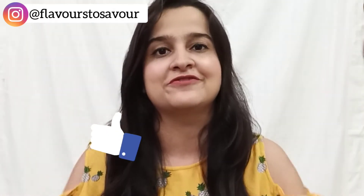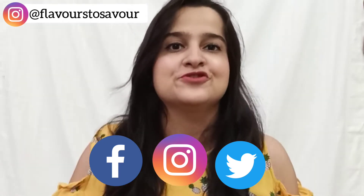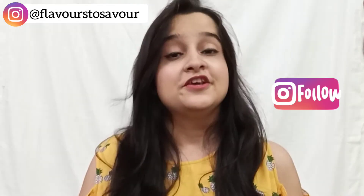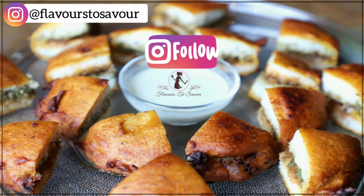I hope you liked that pakoda recipe. If you did, let me know in the comments down below and give this video a big thumbs up. If you try this dish, please share your experience with me on my social media platforms — the links for all my handles are in the description box below. You can also follow me on Instagram; the link is given on screen. See you in the next one — bye bye!